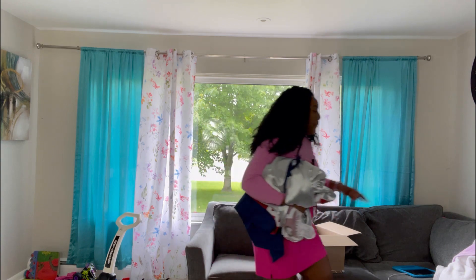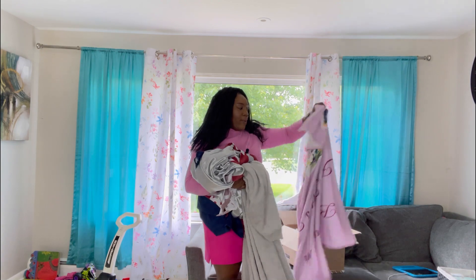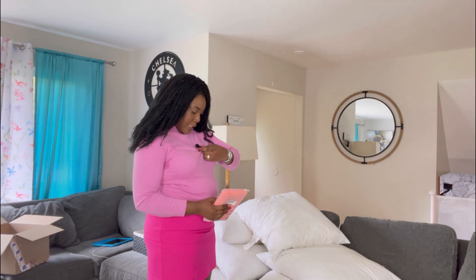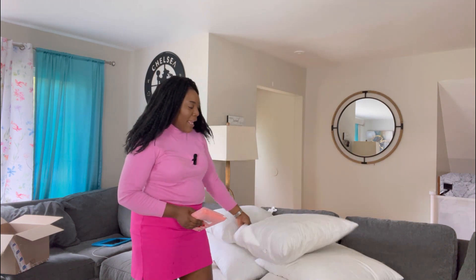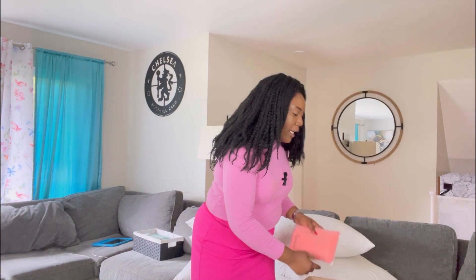Let me get rid of these old curtains and I'll also remove these blankets from here, because I do have a throw that I will be using today. Now that we have changed our curtains, it is time to add cushion covers. I have three colors today — I have turquoise, which goes with the curtains.